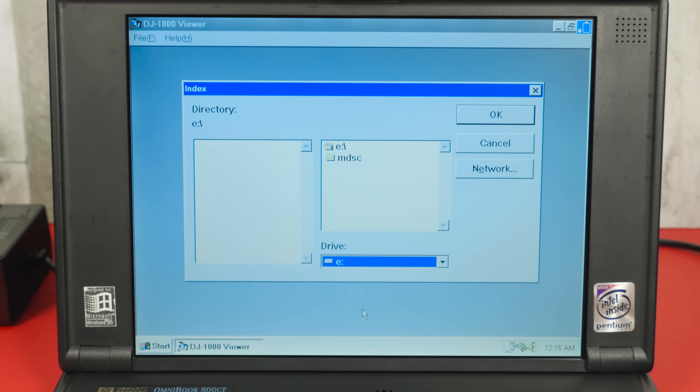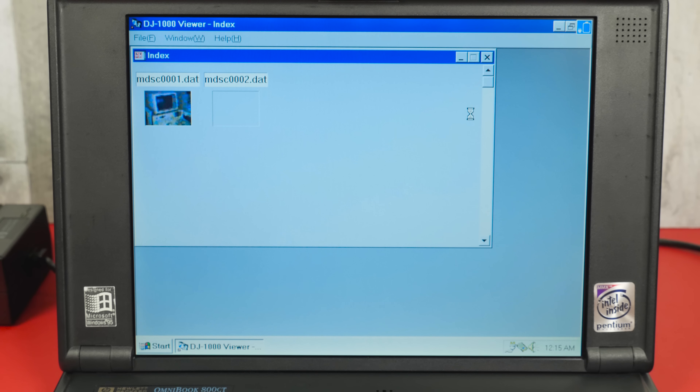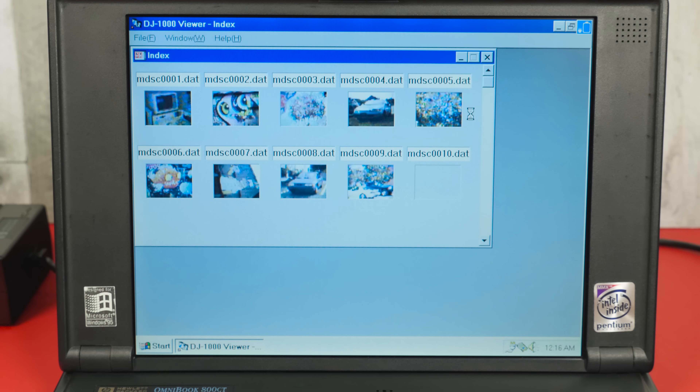Open up the viewer application and run the index command. It'll then read the photos, generate thumbnails, and from here you can convert them into standard bitmap images one by one. So let's take a look at them!